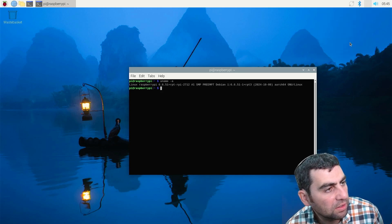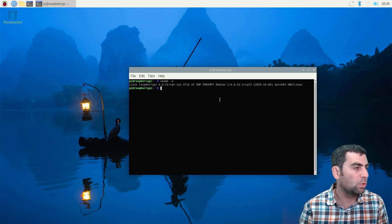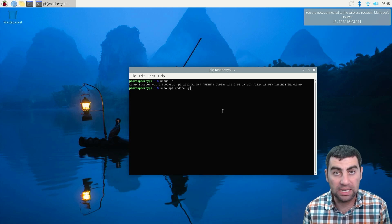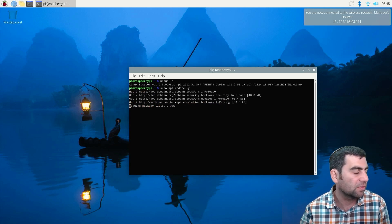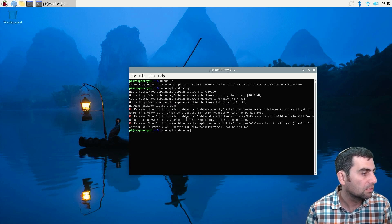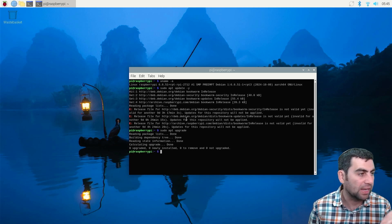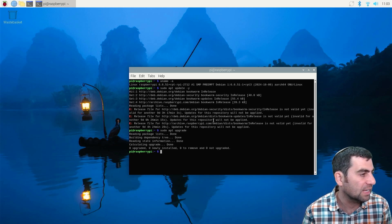After connecting to the internet, we'll want to do some basic updates. Run 'sudo apt update -y' — it'll update the different packages, libraries, drivers, things like that. Then do 'sudo apt upgrade' to get all the latest drivers. Everything appears up to date since I just pulled the latest Debian package. We can check some basic things, like what version of Python we have — Python 3.11.2.